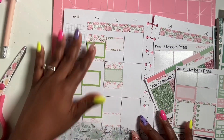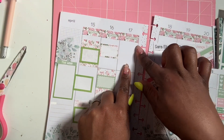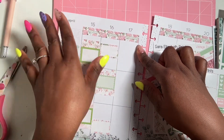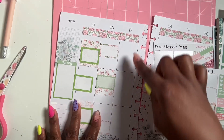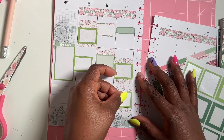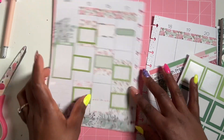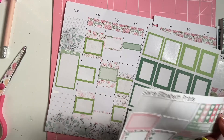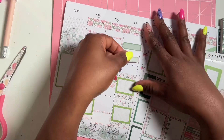Wednesday the 17th we have an OT evaluation coming in at the other school, and then three meetings — one T5 and two regular IEPs. I'm going to add a small box for the OT eval and another box for the three IEP meetings.